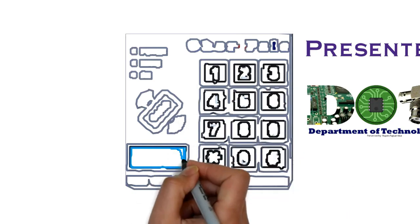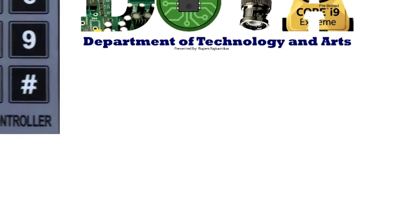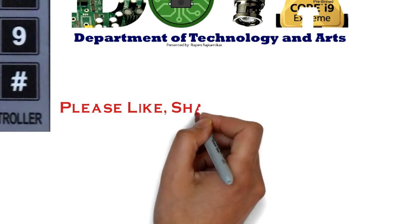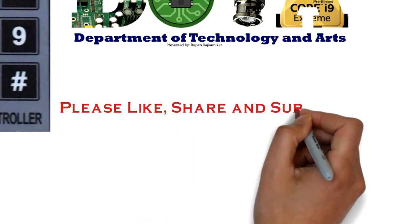Hi, good afternoon. This is Rupen Rajkanikar and today I'm going to demonstrate how to register cards and delete cards from an RFID system.